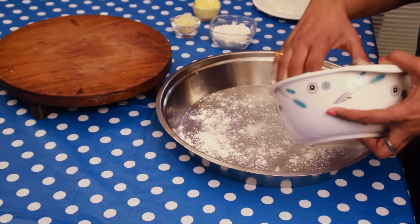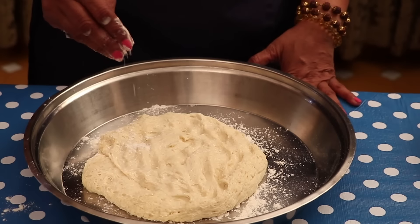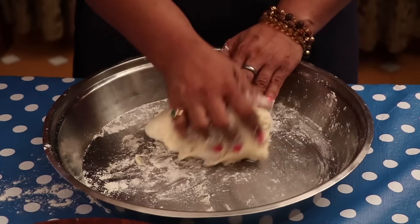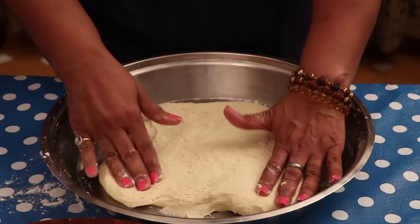Now I am removing this dough onto a plate. You can see this dough is so nicely proven. I am sprinkling some flour and kneading the dough again. Stretch the dough and knead it properly. After kneading it properly, now spread the dough.